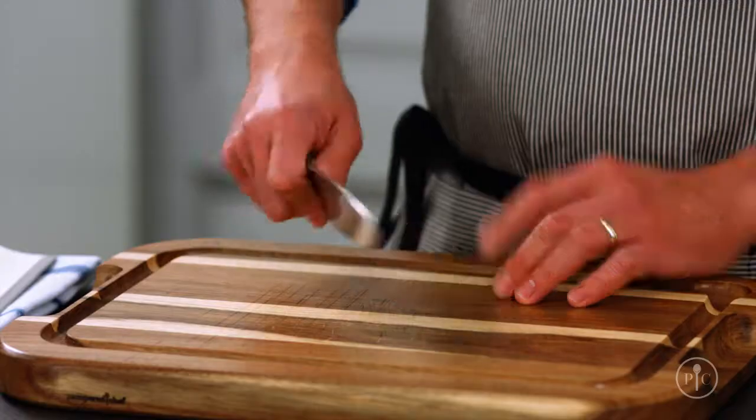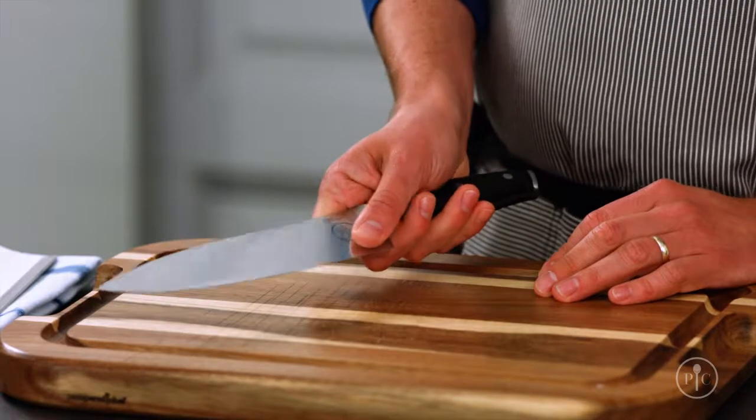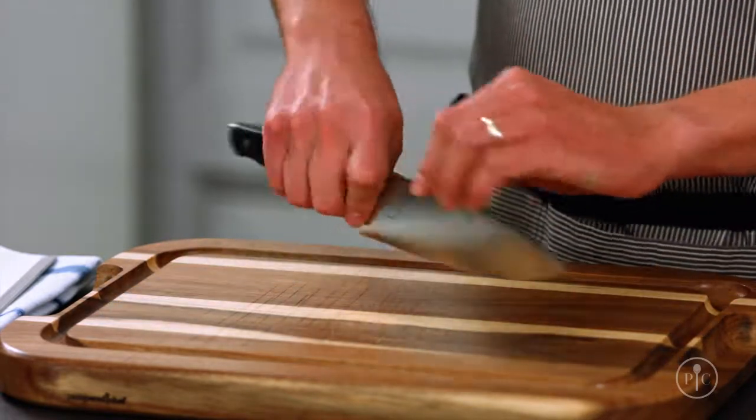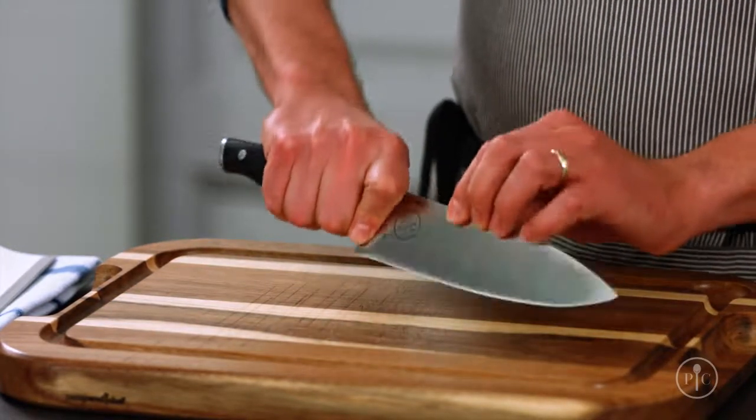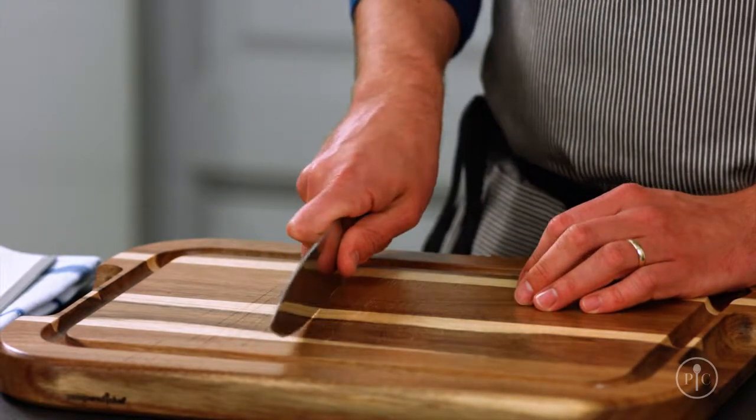The most important thing to start with is the way you hold your chef's knife. Instead of gripping the handle, pinch the heel — I put my thumb on the indicator and then wrap the rest of my fingers around the handle. Holding the knife this way gives you the most control, balance, and strength so you stay safe as you cut.